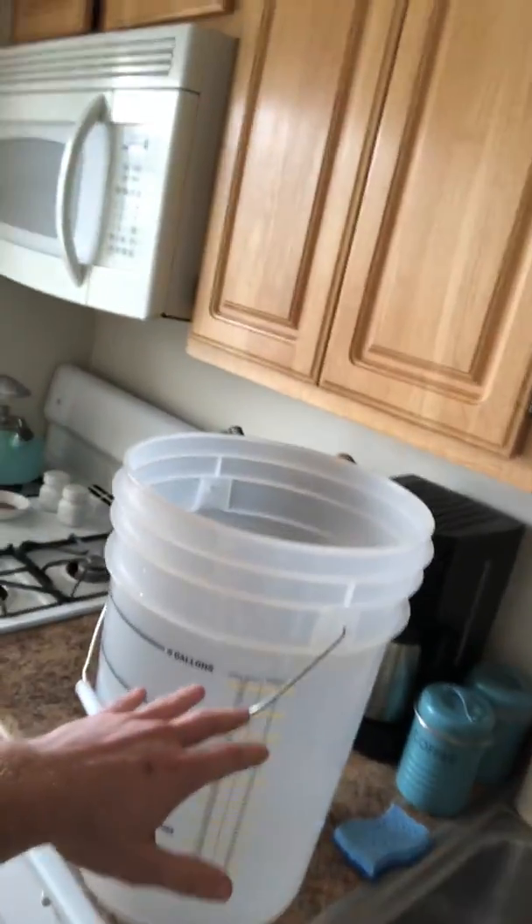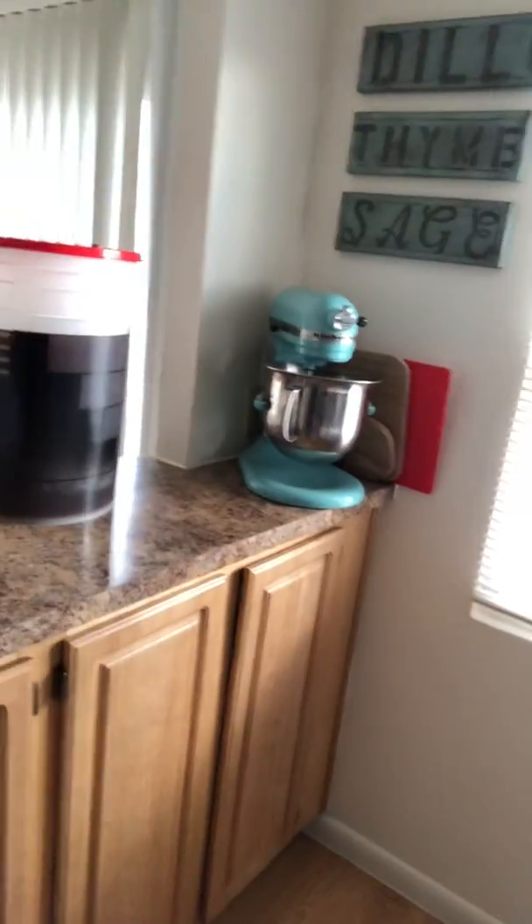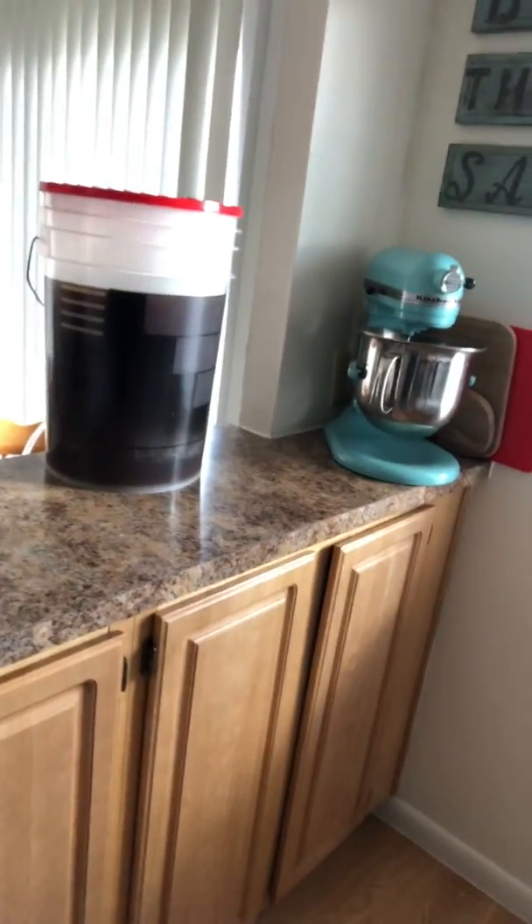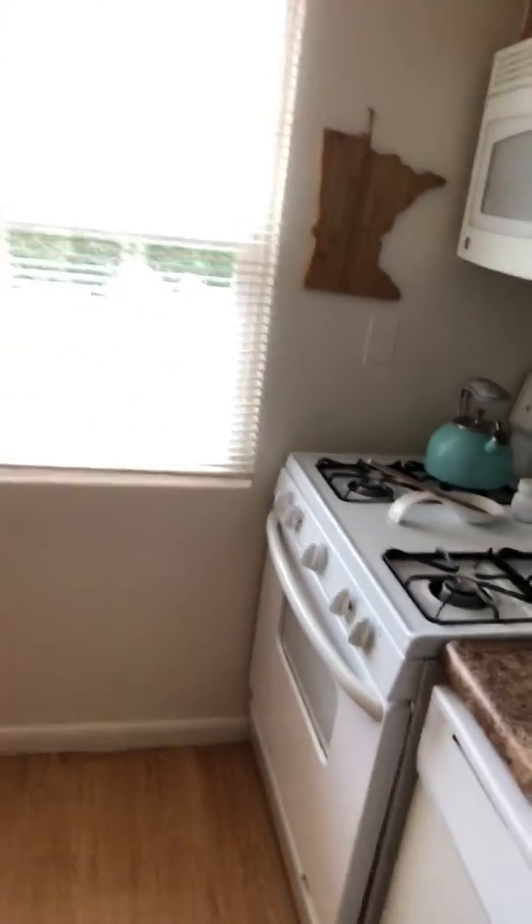The beer started in this bucket — this is the one I showed you all the other day. I sanitized all my equipment, including the bucket, the tubing, the siphons, and everything else. Then I had to start the priming sugar. What that does is put the carbonation into the actual beer. During the bottling phase it takes about two weeks, because you need that sugar to react with the content in the beer to give it its carbonation.